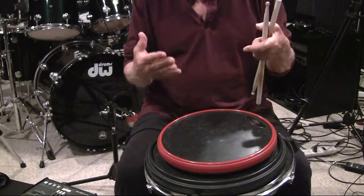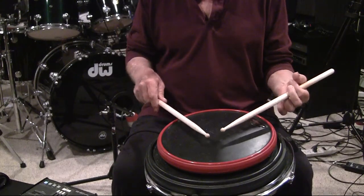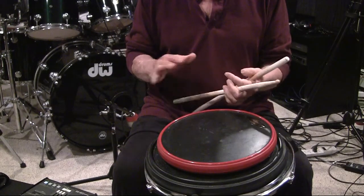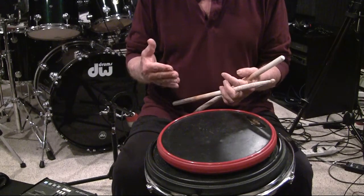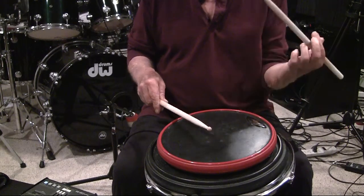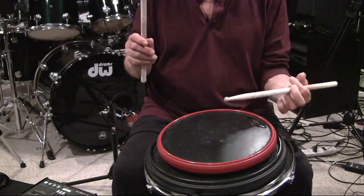Practicing is a personal thing. If you're too light or too heavy with the right and you're getting something that doesn't sound right, it's up to you to hear that and correct it. It's downstroke, upstroke, tap, tap. Downstroke, upstroke, tap.